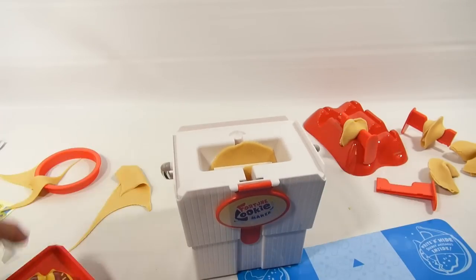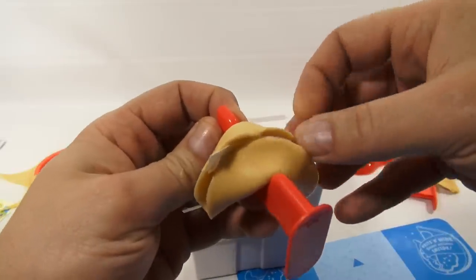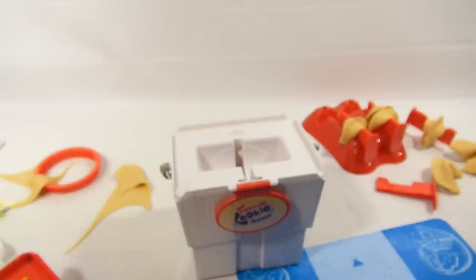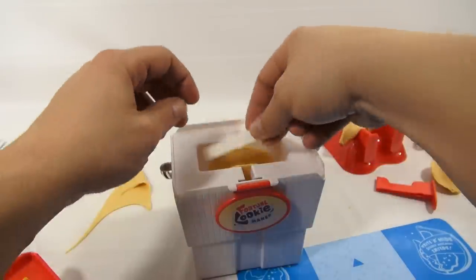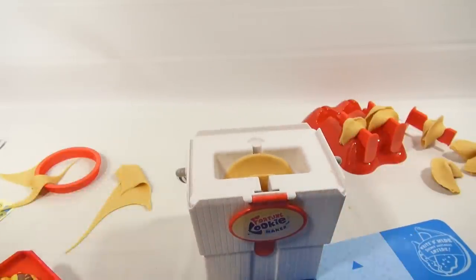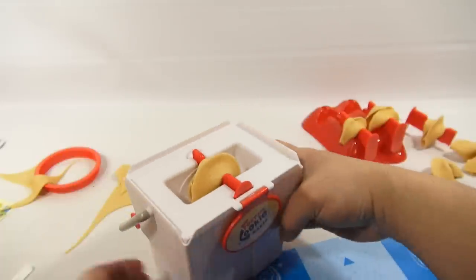The ones already on the rack are starting to get pretty dry. The mangled one — let's just get that in there. When it's on the drying rack is when you should pinch it. We've all had fortune cookies — they're never completely sealed, so don't worry about it. Most of the time they're just crushed in the bag and you're eating crumbs anyway. The hardest part for me now is making sure this piece is perfectly centered.